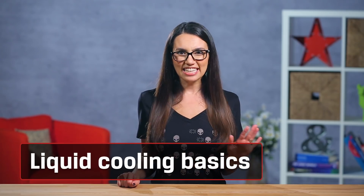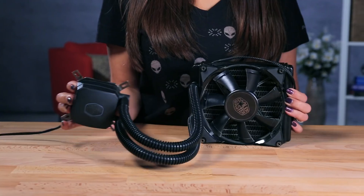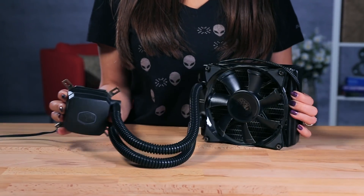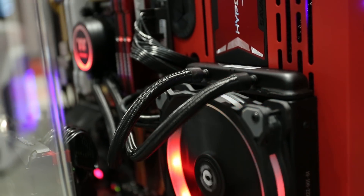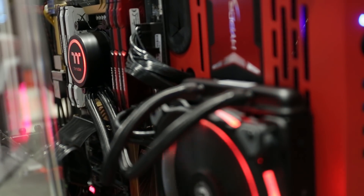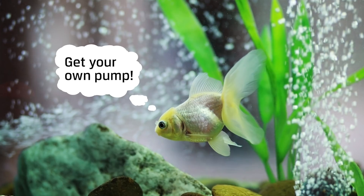Whether it's for funky aesthetics, less noise, or the incredible cooling results achieved, you may be considering liquid cooling. Liquid cooling can be 2 to 10 times more effective than air cooling. It's super quiet and it makes your whole system look like a science experiment — in a good way. People used to use homemade systems using things found around the house, like aquarium pumps, to get these kinds of results, but it's a bit more standardized now.